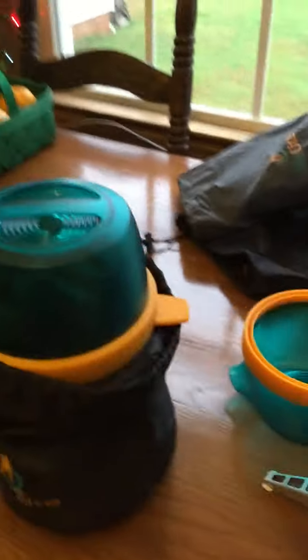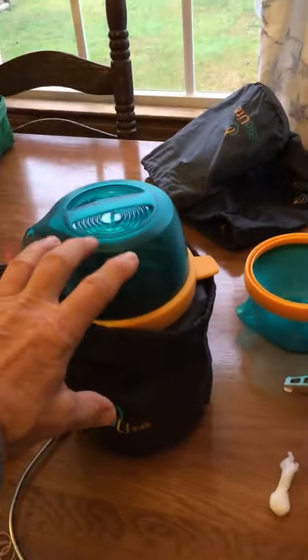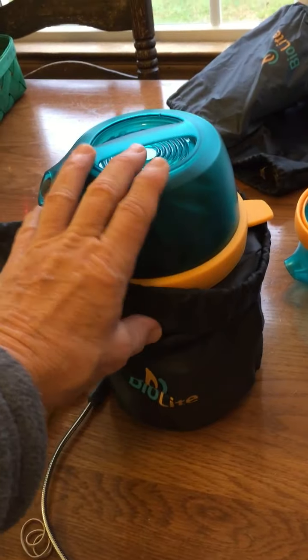Everything I have here, except the lights, packs up into this little pack. It looks really large here but it's not that big — you can see the size with my hand here.